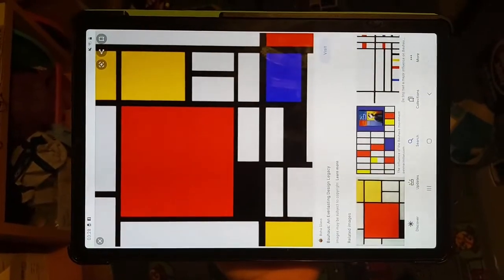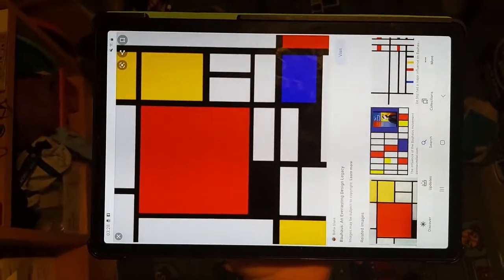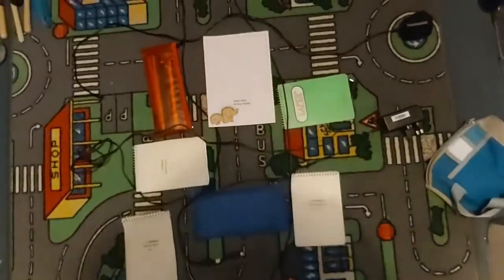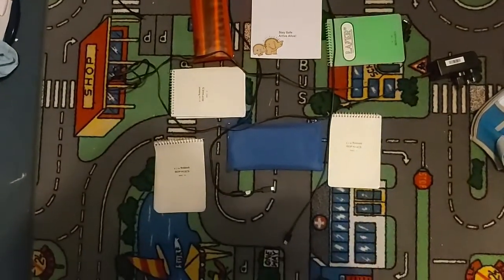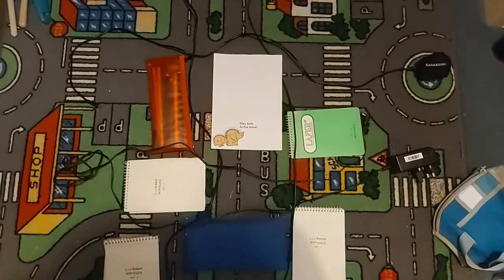It's now quarter past three. I've just watched the Get Created video they've put on, and they've challenged us to try and recreate a piece of artwork using things from our house. I'm going to find a piece of artwork that I can hopefully recreate. For my art piece I decided to create something similar to a chosen artwork — to create the black lines I've used cables, and then I've used some notepads and pencil cases to make the coloured bits.